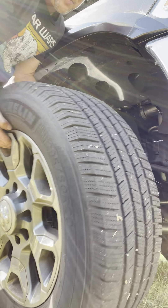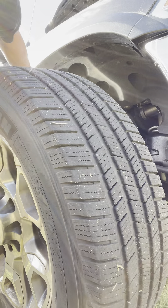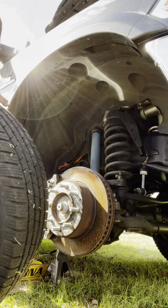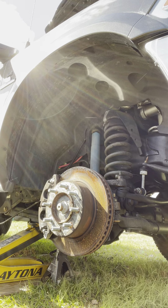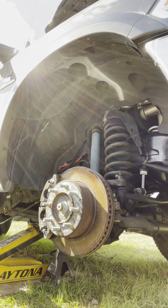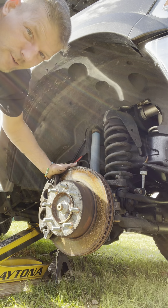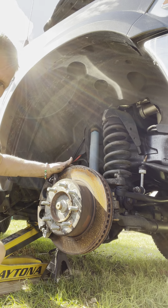Beastly truck. Oh my gosh, that thing just popped in. Beastly tire for a beastly truck. I have a jack stand underneath it. Now it's the meat and the potatoes portion of this part.